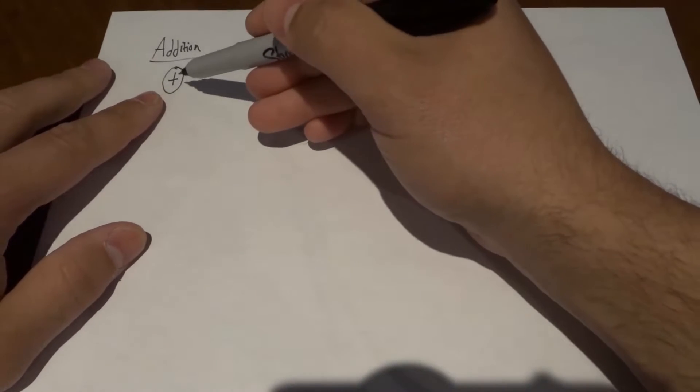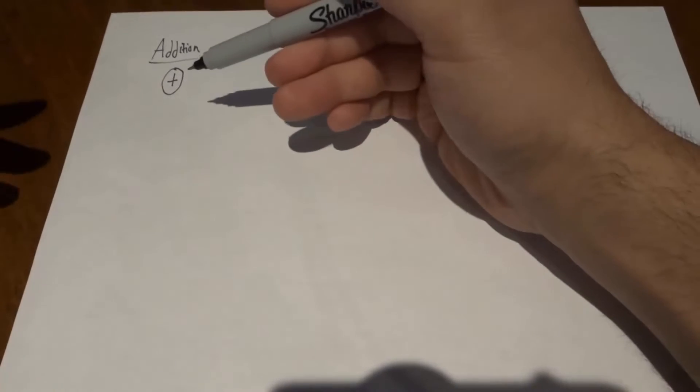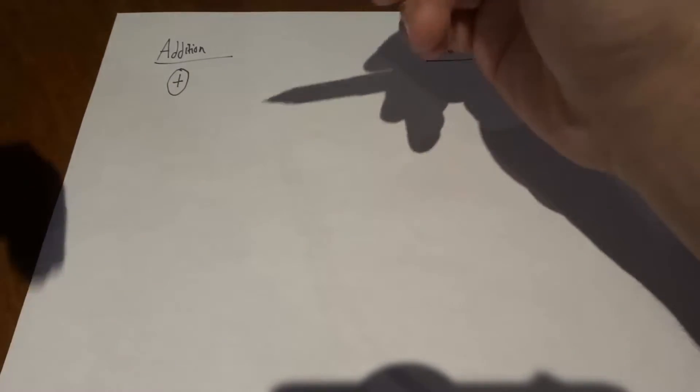Whenever you see this sign, this is the plus sign or the addition sign. This is what you do when you add numbers together — you're basically going to take two numbers and bring them together to make a bigger number.